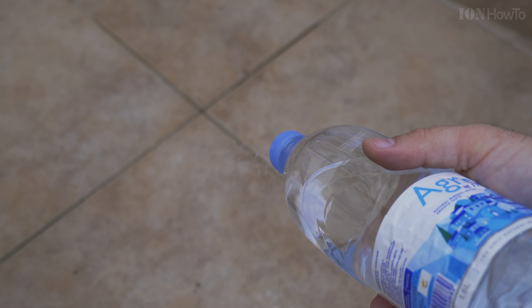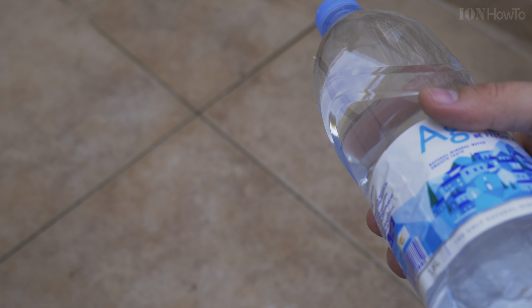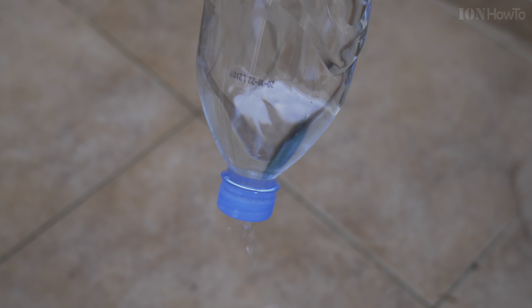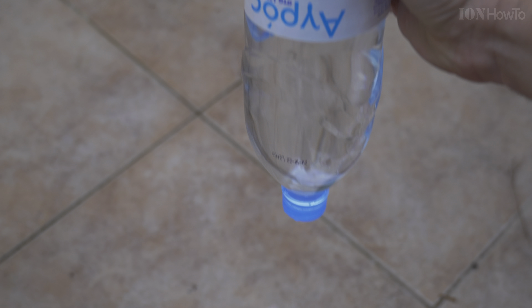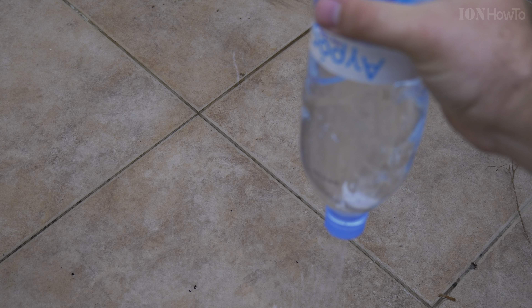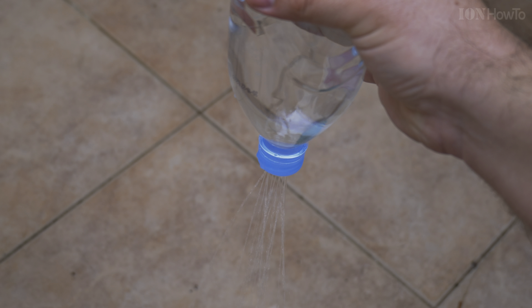Also, if you notice, the water only comes out when I press the bottle. If I don't press the bottle, it doesn't come out. It stays inside because of the vacuum — negative pressure inside the bottle. As the water comes out, eventually it will not let more water come out.